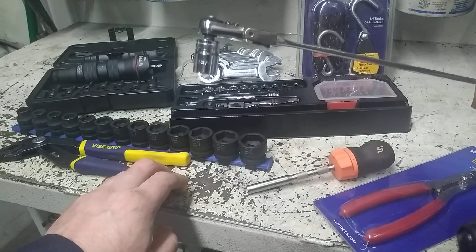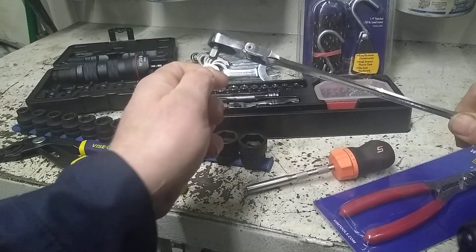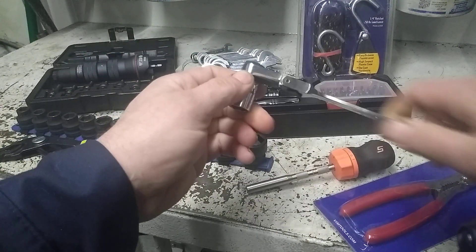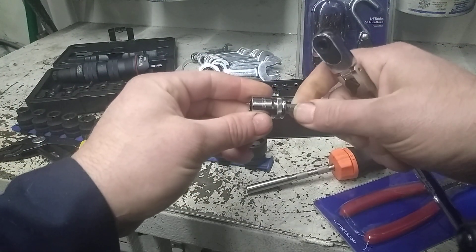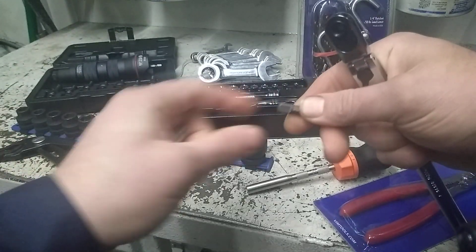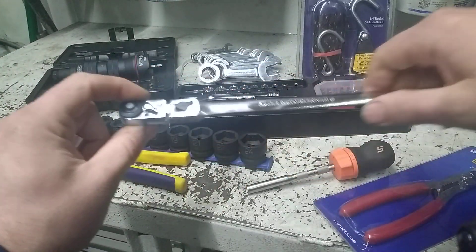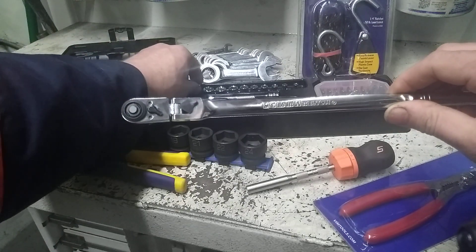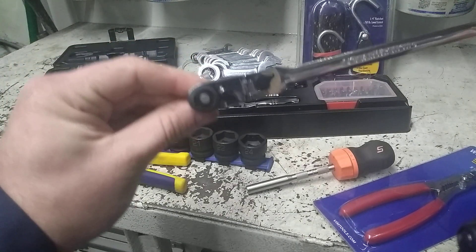It's got a nice detent ball to hold the socket on there, but when you try to remove the socket you can't seem to do it without pulling the bit out every time, which is going to be kind of annoying. It's not the end of the world, but I'm going to review this thing and compare it to the Easy Red and probably the Snap-on quarter drive ratchet, just to compare size and swing arc.